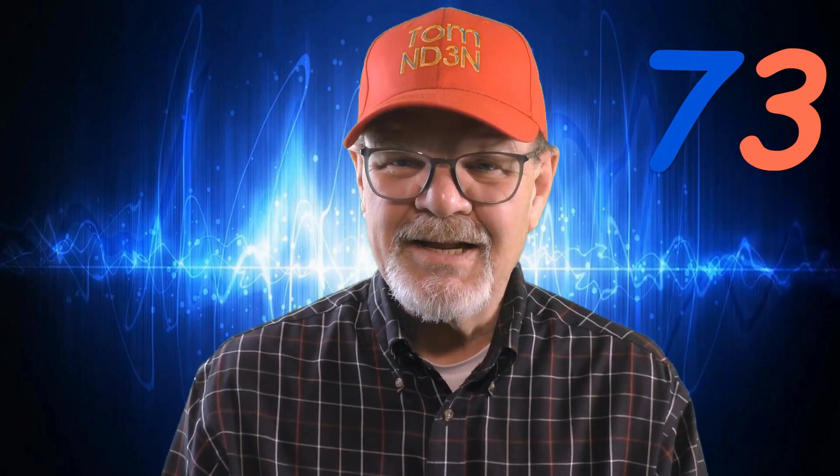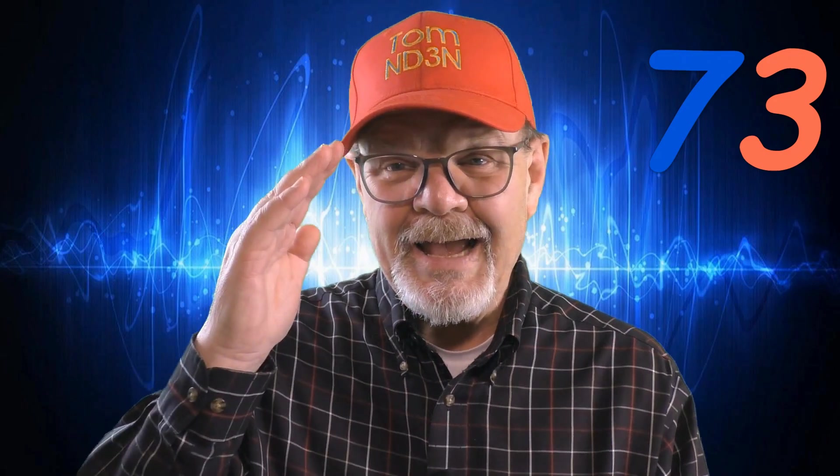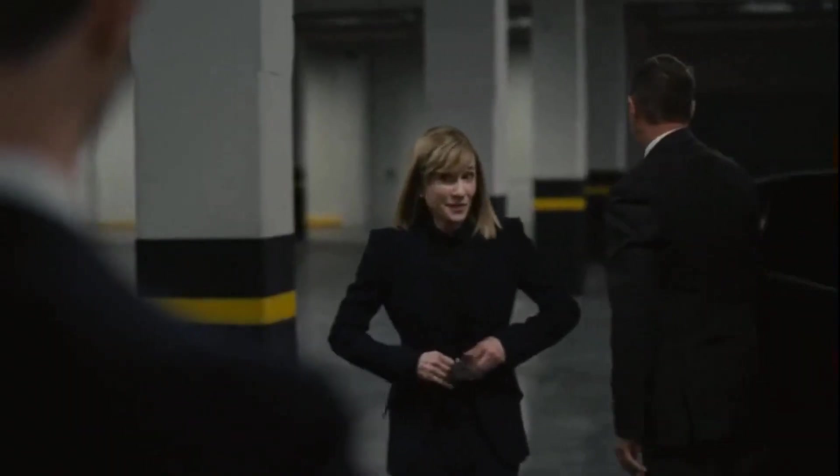73 until the next hey y'all. This has been a HamShack Chat. I'm Tom, ND3N, and I am out.